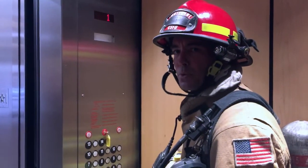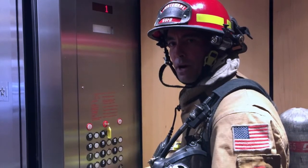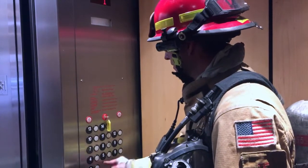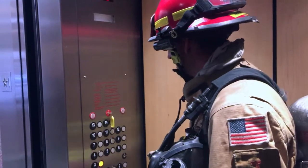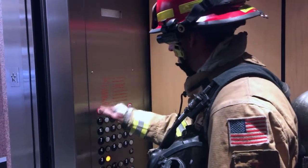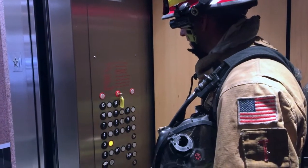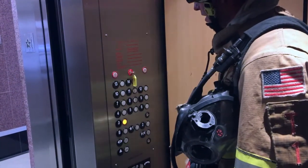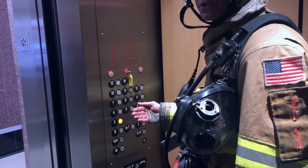The next step is to test our call cancel button. If the call cancel button does not cancel the elevator call, we also do not want to use this elevator. I'm going to push floor number three, confirm it lights up, then push the call cancel button — it should deselect that floor. It is not deselecting that floor. I'm going to attempt again, and again it's not deselecting. So right now this elevator is not safe to use.